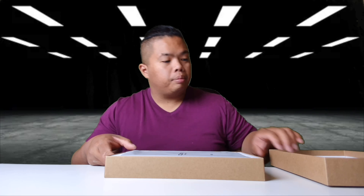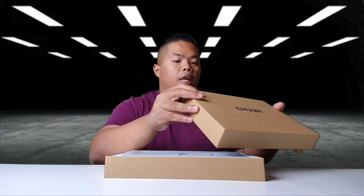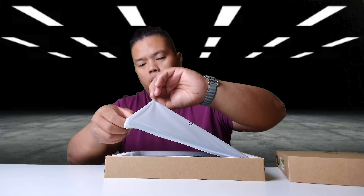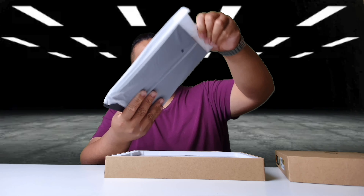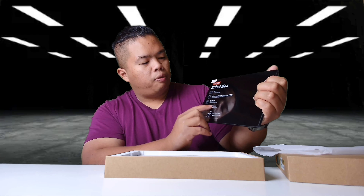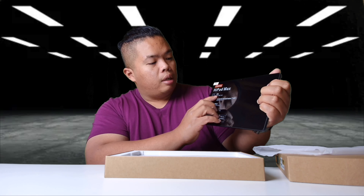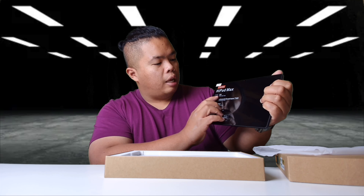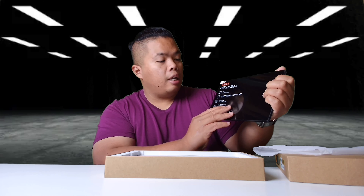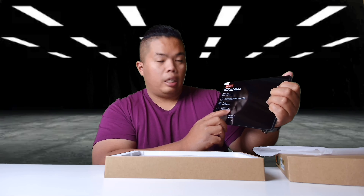It says here that it has 8 gigabytes of RAM and 128 gigs of storage as well. Here's the tablet right here and as you can see, it has some specifications. It has a 7000 milliamp hour battery, a 10.36 inch LCD display, a Snapdragon 680 processor, and the GPU is the Adreno 610.